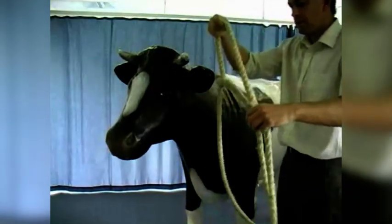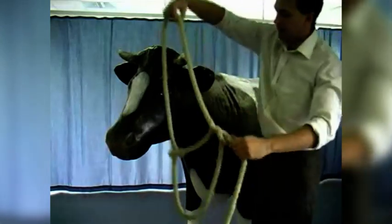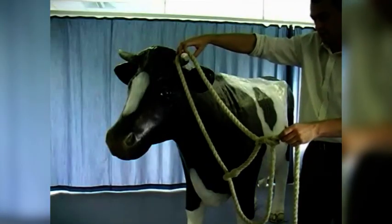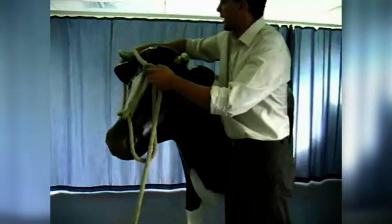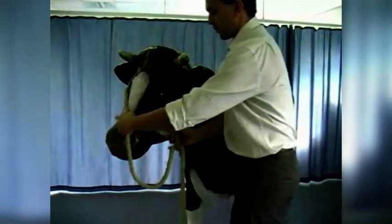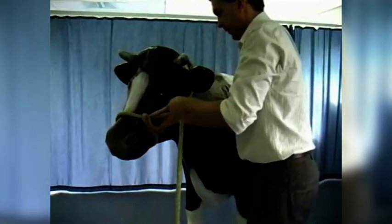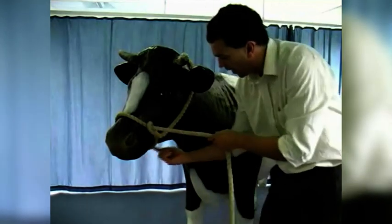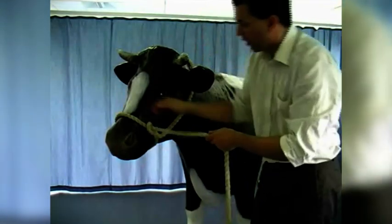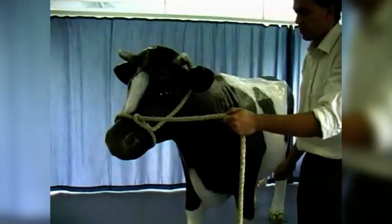The second way the halter can be applied incorrectly is by using the correct starting orientation — we have got the fixed nose bar — but in this incorrect way, we manage to get the fixed nose bar underneath the nose as opposed to on top of it. Although it may look like it is applied correctly, the fixed bar is now underneath the animal's jaw rather than on top of its nose. If we try to tighten, the halter is going to tighten across the top of the nose. That is also incorrect.